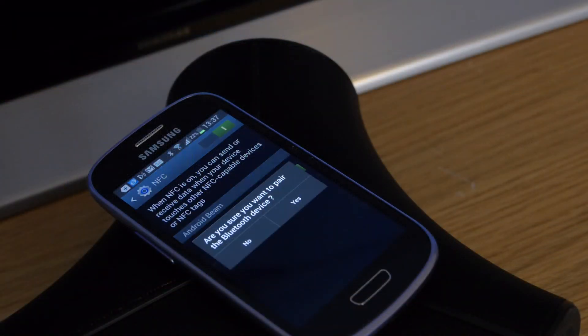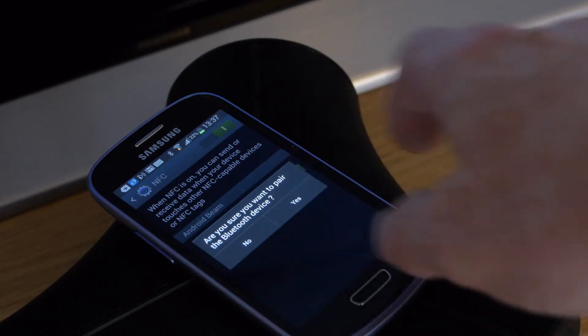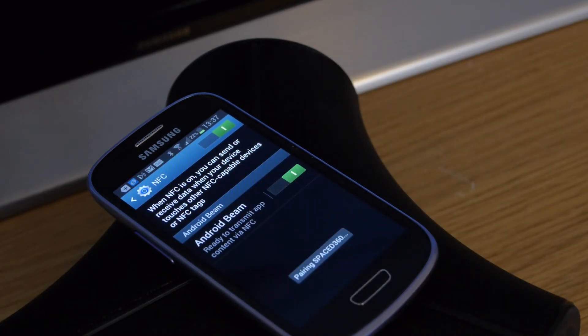The Space 360 is primarily designed to stream audio from your Bluetooth capable device, and it has an NFC tag to speed up connections. There is also a 3.5mm jack you can use for a wired connection to just about anything.